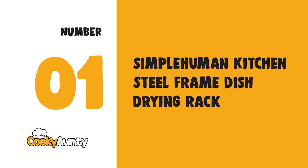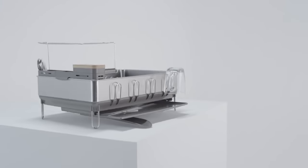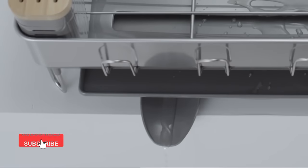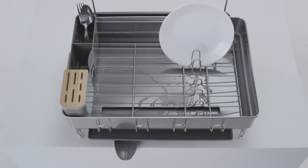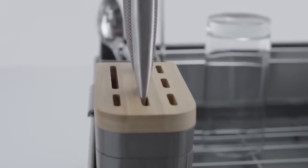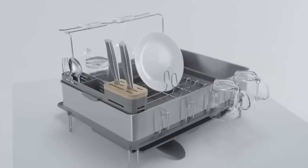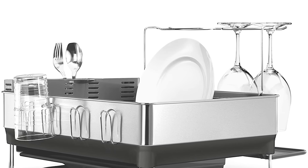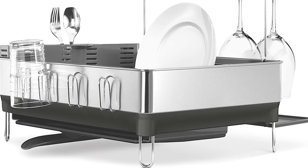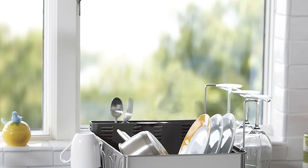Number 1: SimpleHuman Kitchen Steel Frame Dish Drying Rack. They use the best materials and solid engineering so their products will last in tough environments like your home. An integrated drip tray with a swivel spout pivots to keep water flowing directly into the sink, not onto the countertop. This causes water to spread so that the plastic tray dries more quickly and prevents residue buildup.